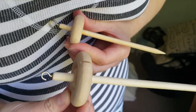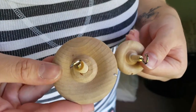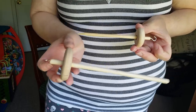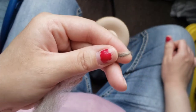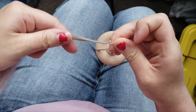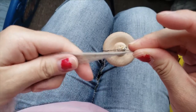The two drop spindles that I have are both top whorl, which just means the round part that you hook your yarn into to keep it balanced is at the top where the hook is. The smaller one is under an ounce — about 0.6 ounces — and the larger one is around 1.5 to 1.6 ounces. There are a whole variety of drop spindles — Turkish drop spindles, bottom whorl, and many others — but I'm just talking about these two that I own.